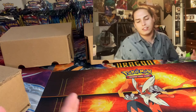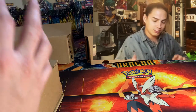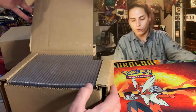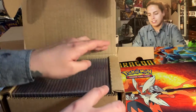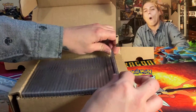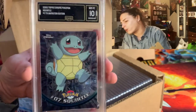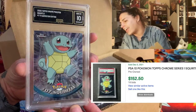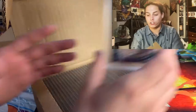It'd be really cool if these were still in order of the sets since that's how I submitted them. We're starting with a 10 Squirtle. What's up Squirtle? We are starting with a Topps Chrome Squirtle 10. What a blessing — that is a good sign.